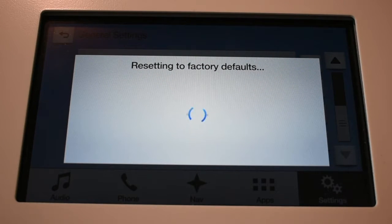This process will take about a minute or two. You will see the screen go black and it will reset and pop back up.